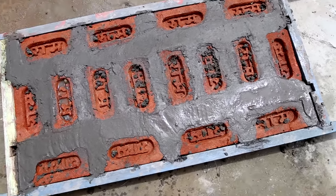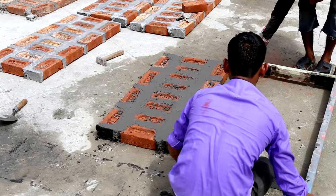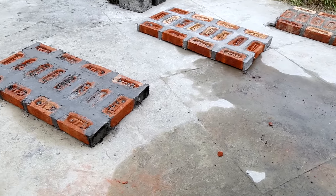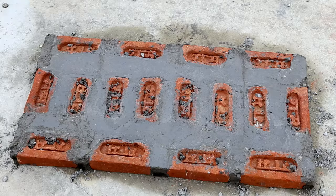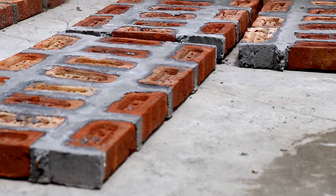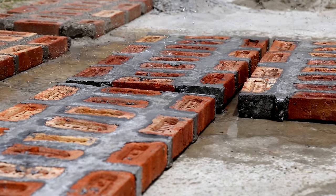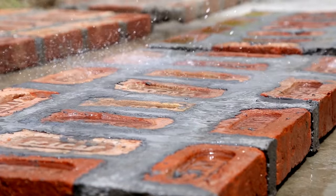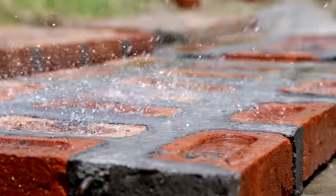The mould can be removed after 2 hours of casting, depending on the weather conditions. The panel can be transported to the curing yard after 48 hours of casting in summers and 72 hours in winters. Precast RCC joists should be cured for a period of 14 days and then dried for another 14 days before placing them on the supporting walls.